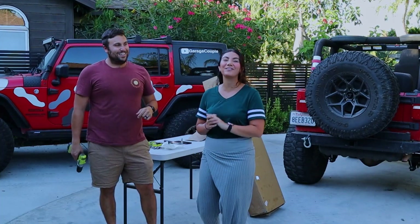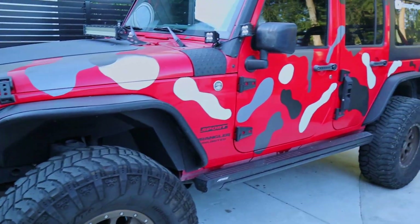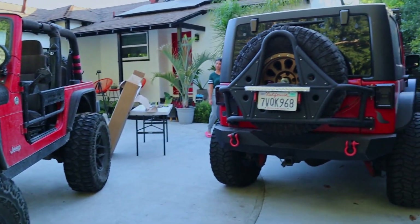Welcome back, you guys, to Garage Couple. For those of you just tuning in, my name is Auline and I drive this JKU. And my name is Greg. I drive this Jeep Wrangler TJ Rubicon right over there - the one that we're going to work on today.